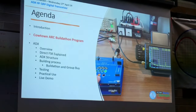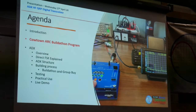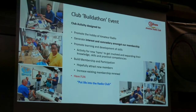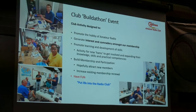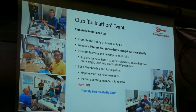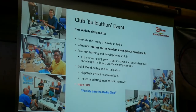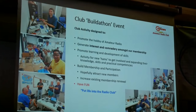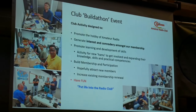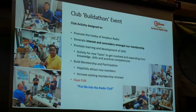Let's talk about the Buildathon program and what it was and what we set out to do. It really was a club event — promotes the hobby, generates interest amongst the membership, promotes learning and development of skills, and builds membership participation. It actually did a great job of that. We almost increased our membership by 20 to 30% as a result. It also generated much higher attendance at meetings and a fantastic feeling of camaraderie. In reality, it was about having fun, but it really did put some life back into the club.